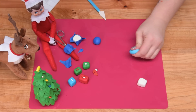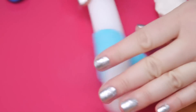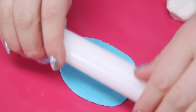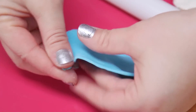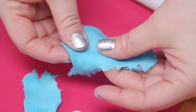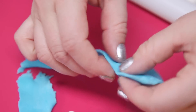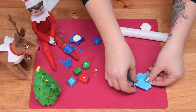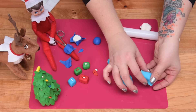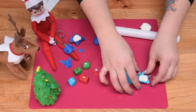Just rolling that out — you want to get it fairly thin because it's easier when it's thinner for this little project. And you want it to look kind of ripped. What I'm doing is just tearing away at the edges. Keep these extra tear pieces too because they look good placed around the present. I've got that — I'm going to put it on top here and gently press it down on the sides.